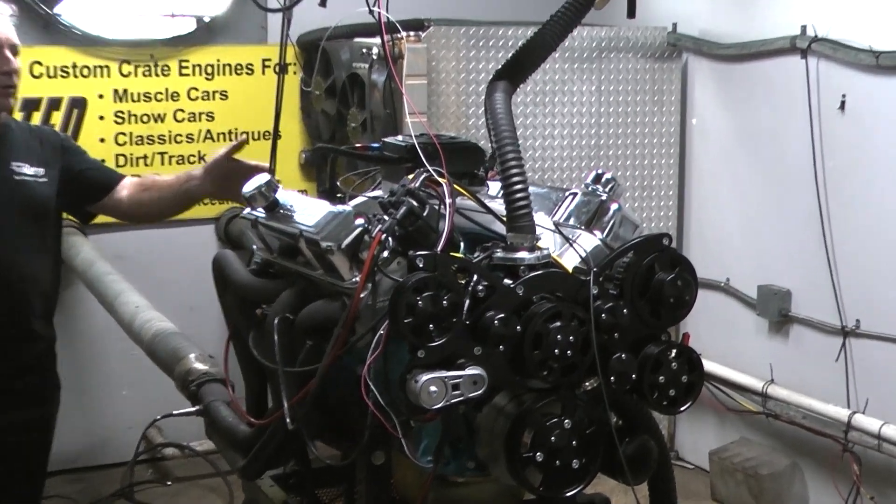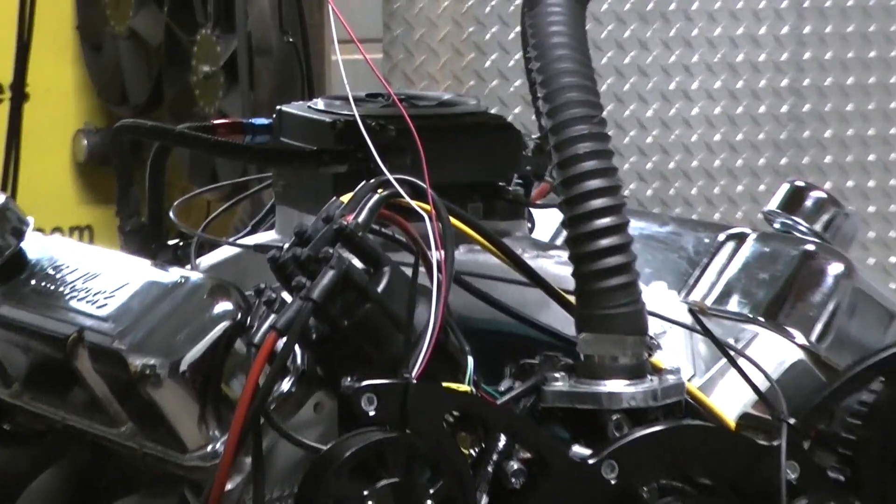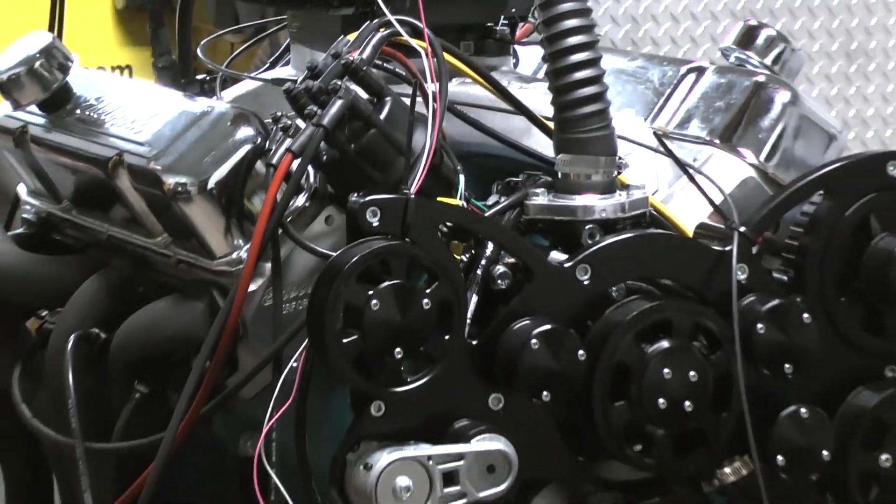This happens to be a 440 Chrysler. Let me tell you something — our 440 Chrysler is a matchup to anybody in the market.